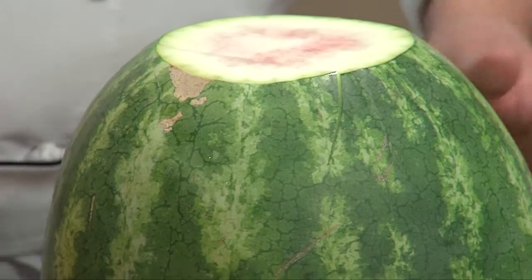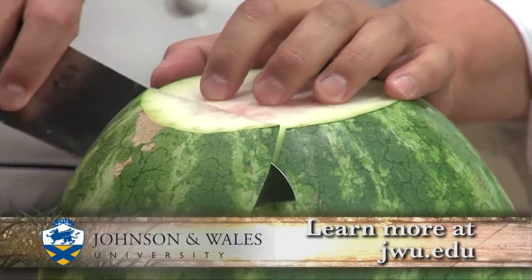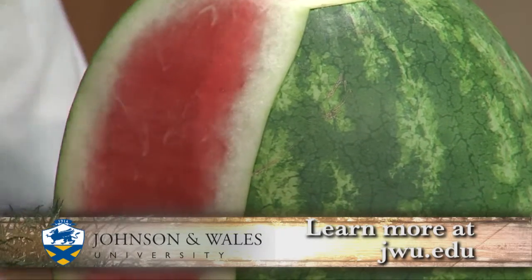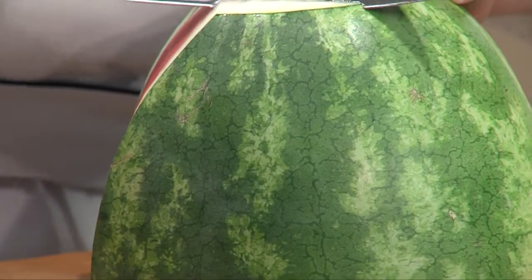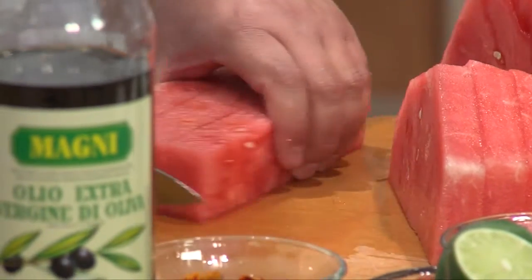So what I did is I cut it off. I always make sure that I have level fields, so it's easy to cut — level, that way it doesn't move around. And I'm going to cut this since I'm making a big salad. Instead of cutting it into wedges for dessert, I'm going to cut all the skin off right here and make bite-sized cubes.